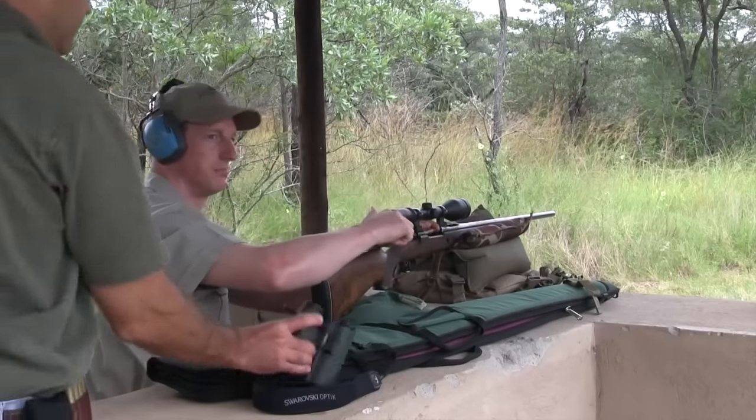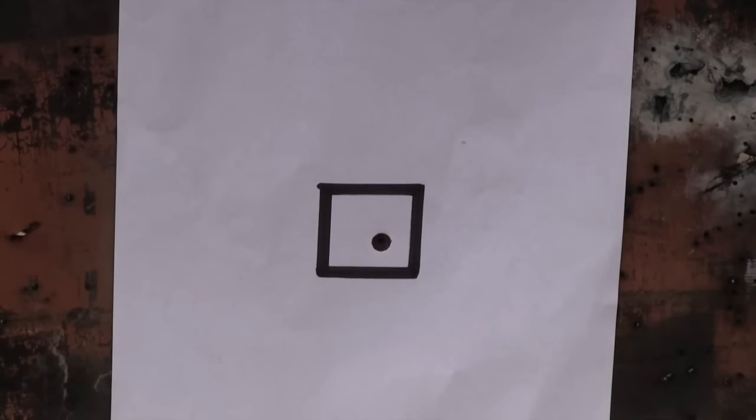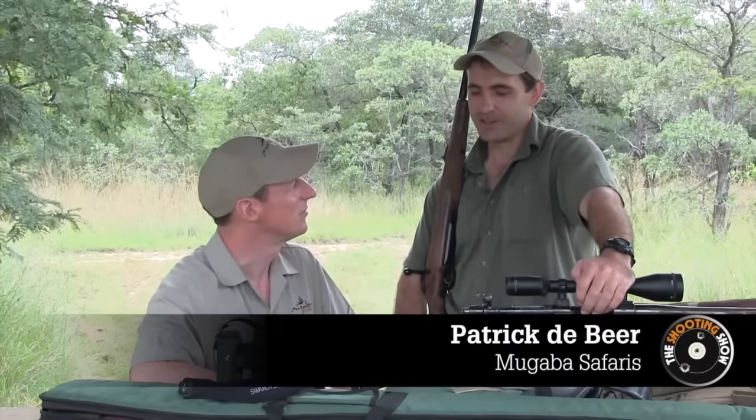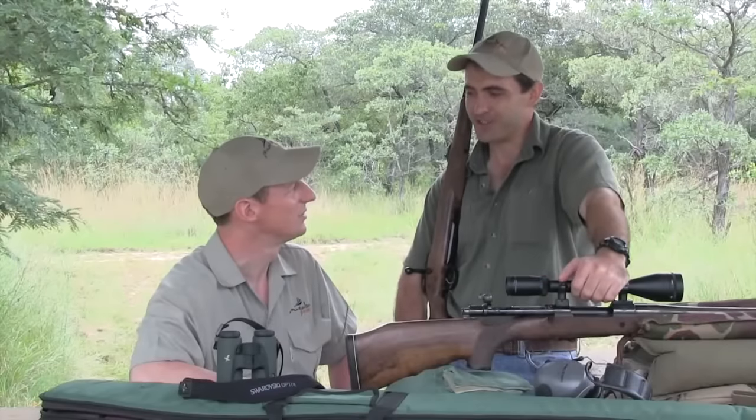It's time for the pre-hunt brief, where Patrick's years of hunting experience come into play. Paul is slightly apprehensive but very excited — it's an opportunity of a lifetime. As Patrick puts it, this is something you'll still be telling your grandchildren about at 80 years old. It's truly an experience of a life.